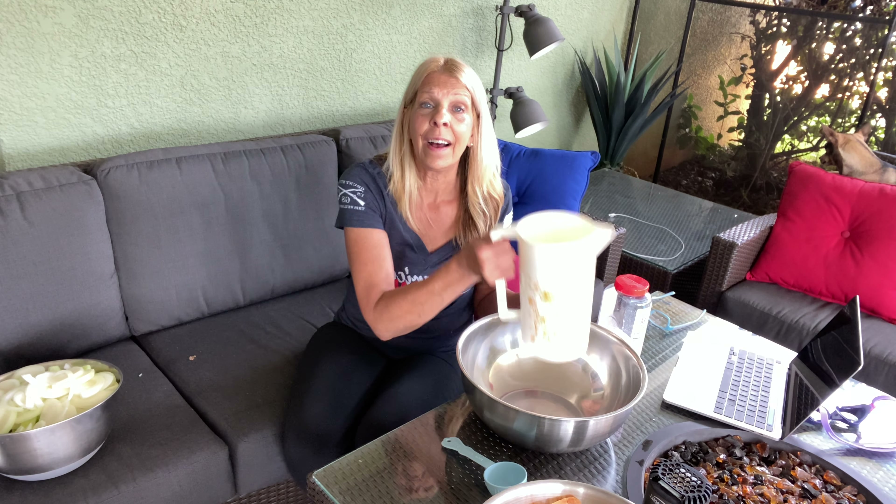Hi, this is Karen from White Willow. I am just getting started on making some dill pickles — actually, they're kind of more like a butter pickle.